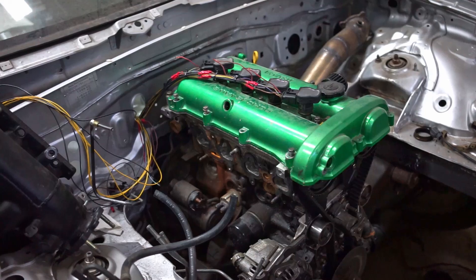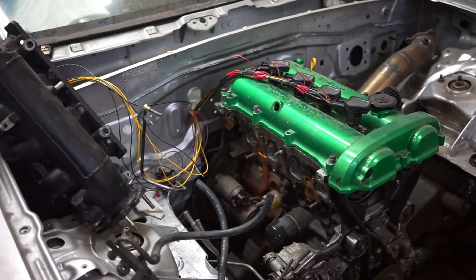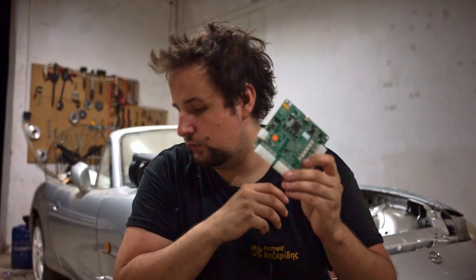I'm going to use this ECU in my MX5 project — I'm already starting with the wiring. On Patreon you can see a current state-of-the-project update video showing how things are going and what's planned. I explained some of it in a previous video as well, and I now have further plans where this ECU is going to help me a lot.